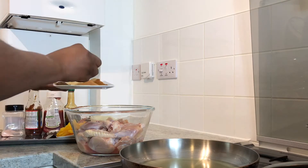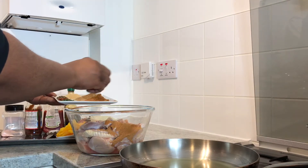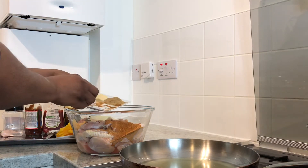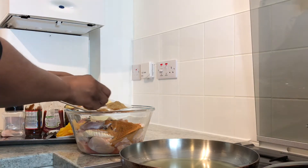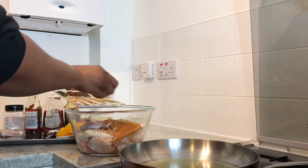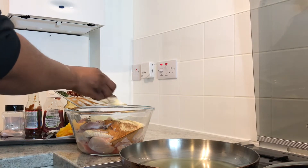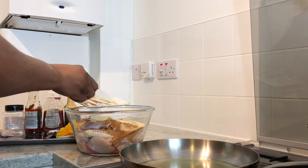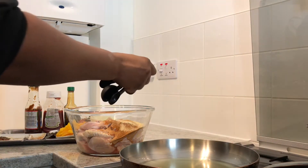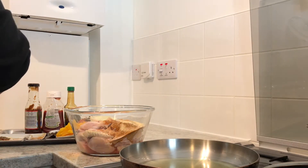Okay guys, let's get started. Here I have the chicken already stripped, washed with vinegar and lime. We're gonna add the seasoning: one teaspoon of chicken seasoning, one teaspoon of all-purpose seasoning, one teaspoon of extra chili powder, half teaspoon of ginger powder, half teaspoon of garlic, and half teaspoon of pink salt.